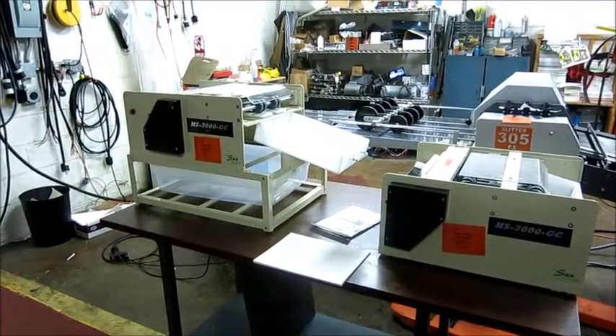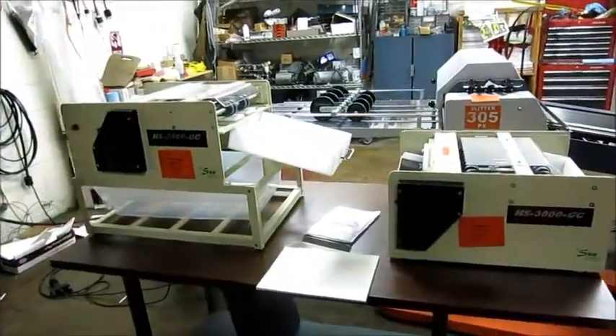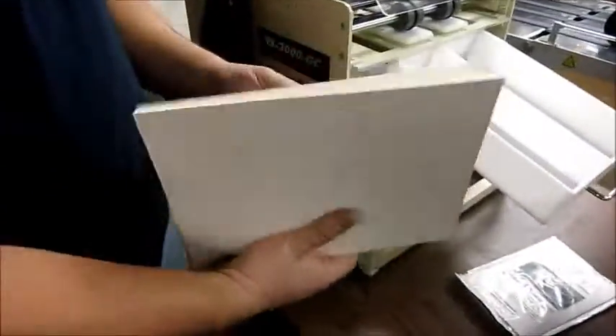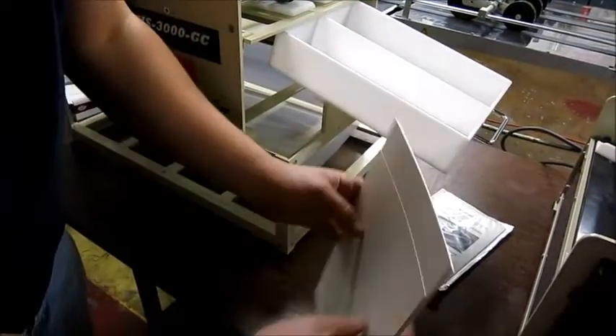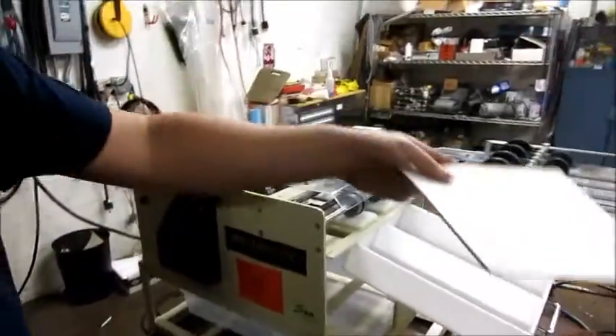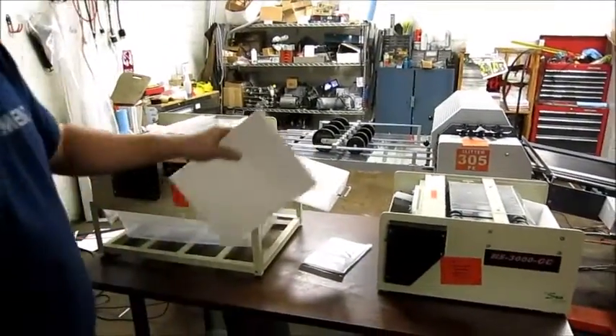This is an RV Sun Enterprises tabletop business card slitter. You can take your printed work — this is some nice card stock — off your copier, start it at this end, and it ends up through there and you get finished business cards. This can be set up for different widths and sizes.